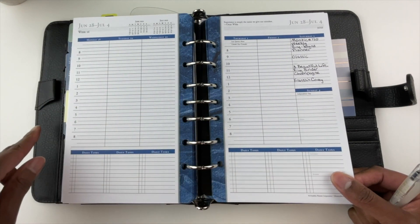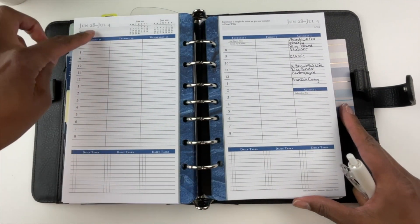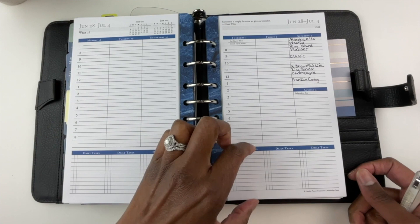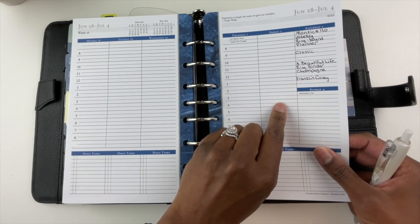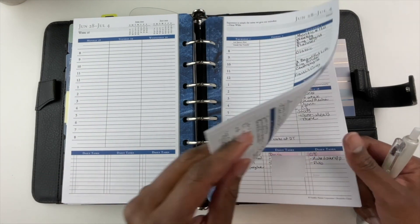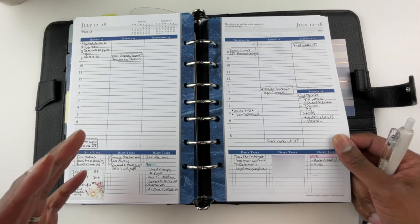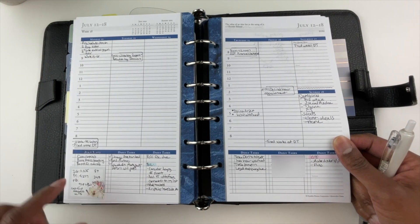I also purchased the weekly Monticello planner to match my daily planner pages. This is the format: a week across two pages — Monday, Tuesday, Wednesday, and so on, with Saturday and Sunday sharing a column. At the bottom of each day is a section for daily tasks. Again, I found that the lines competed with my ink pen and it was hard to use washi tape and stickers. I think I would benefit from an undated weekly spread so I can use it when I want.